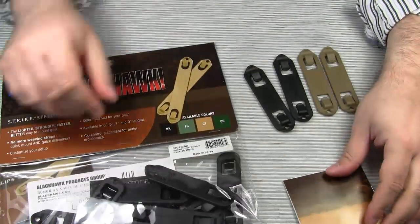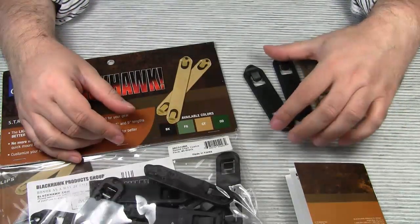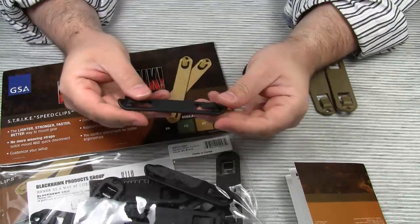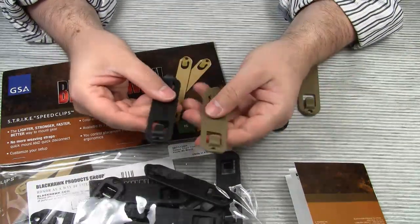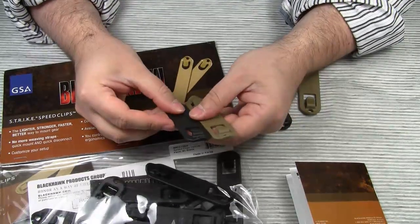The basic idea of the Speed Clips is the same as that of the Tacties. You attach your MOLLE item to a webbing platform by weaving the clip alternately between the platform and the pouch. I've only got the 3 inch Speed Clips, which means there isn't that much weaving going on, but you should get the basic idea.